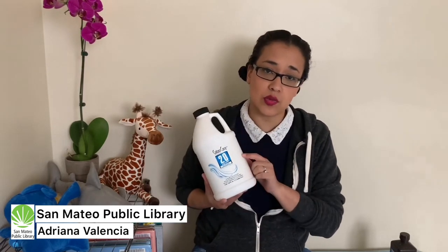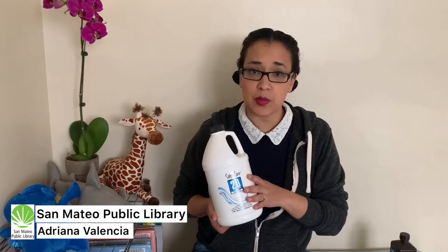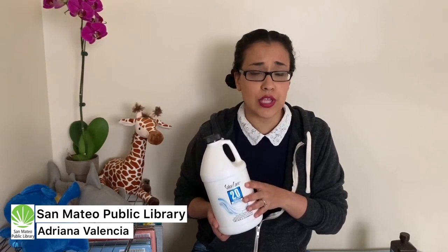Rock candy is very simple to do, but the most important thing to remember is that it takes time. In order for the candy to grow, you need to leave it alone for a couple of days to even a couple of weeks so it gets nice and big. The other science experiments are not edible, and one of them features a very special chemical — 6% hydrogen peroxide, volume 20 — which is used to process hair.